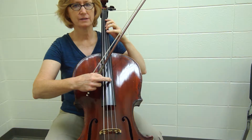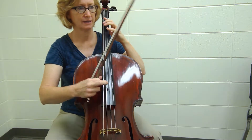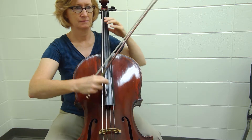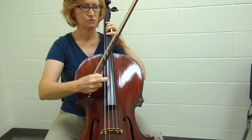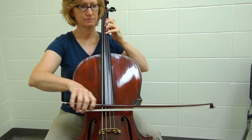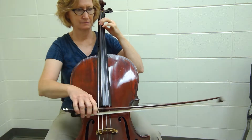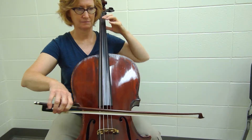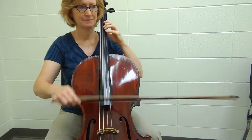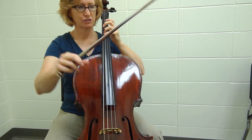Two one and two and one and two and, and two and, and two one and... and we take the repeat, and let the cello ring.